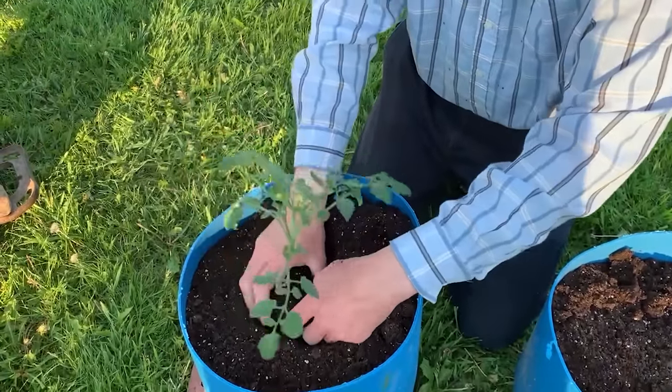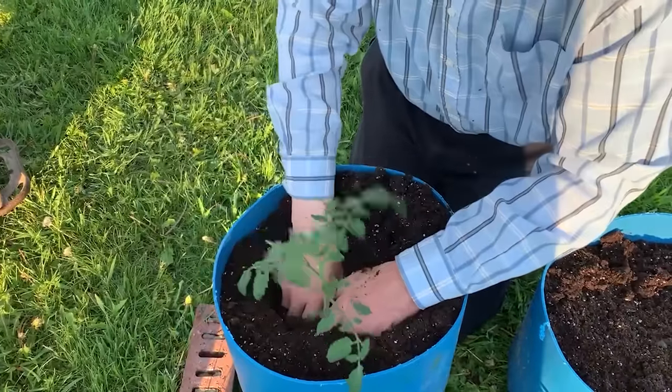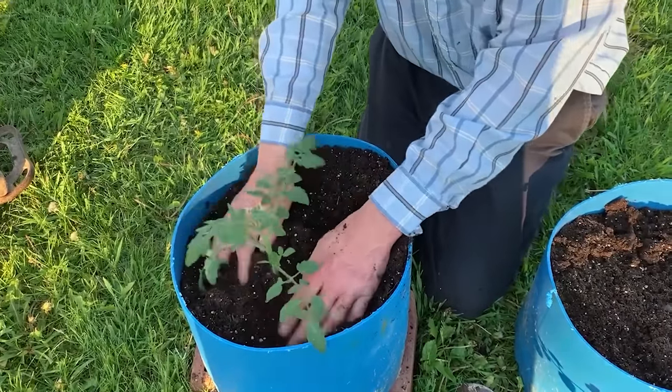While most plants do not like their stems to be buried, tomatoes are one of the rare plants that enjoy being planted deeply and will actually develop new roots all along the buried stem, making the plants sturdier and stronger.